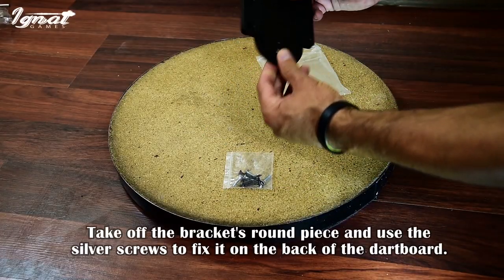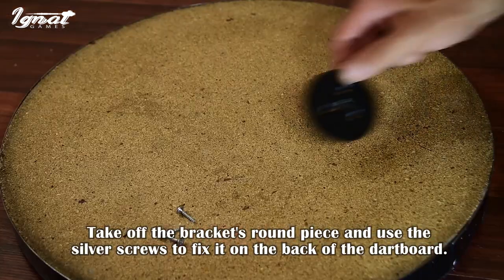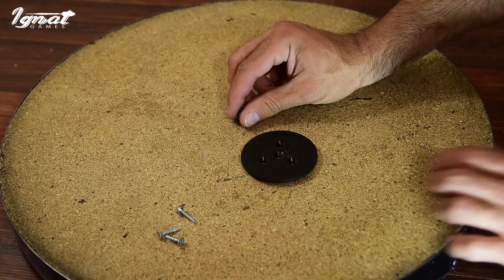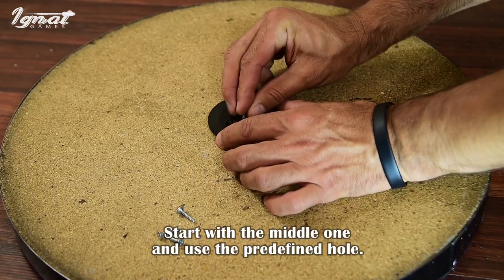Take off the bracket's round piece and use the silver screws to fit it on the back of the dartboard. Start with the middle one and use the predefined hole.